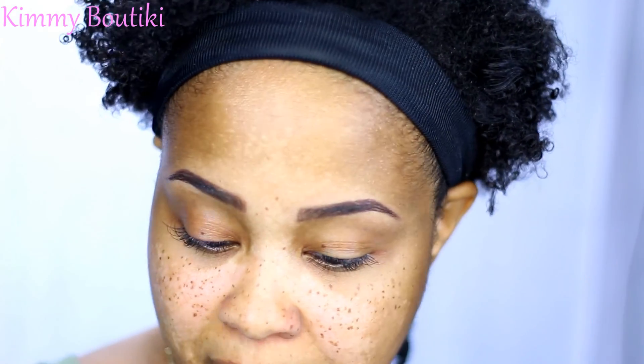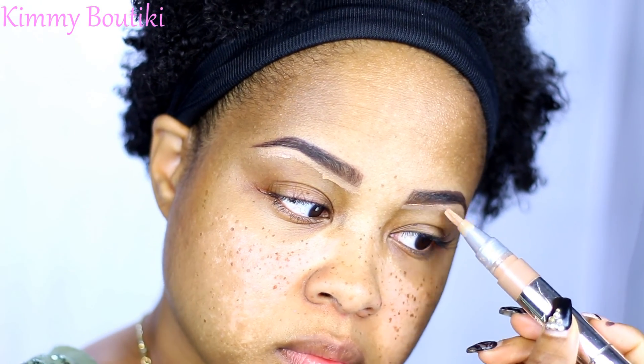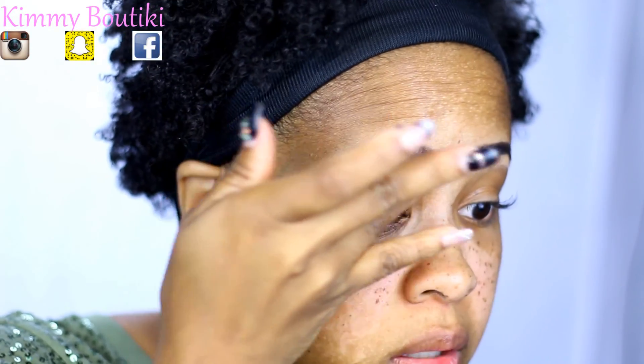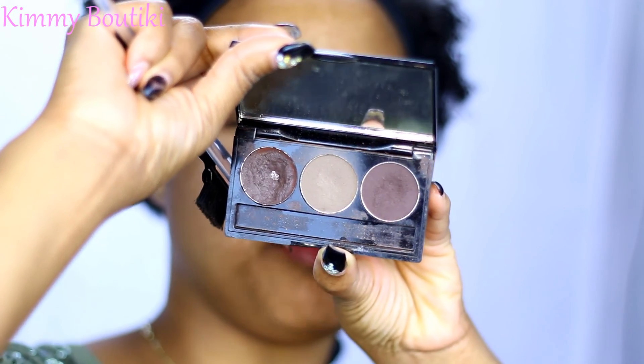Eyebrows are done, but I am going to go in with a little concealer — not to conceal, but to outline. I'm going to use this Neutrogena Healthy Skin Eye Brightening to outline my brows. This is a talk-through, so I'm going to try not to edit too much. I'm just going to use my finger to blend that out.